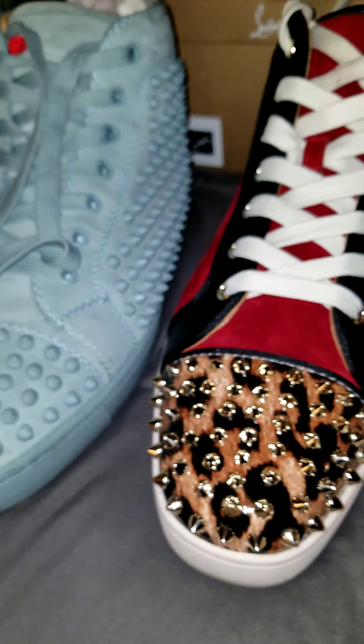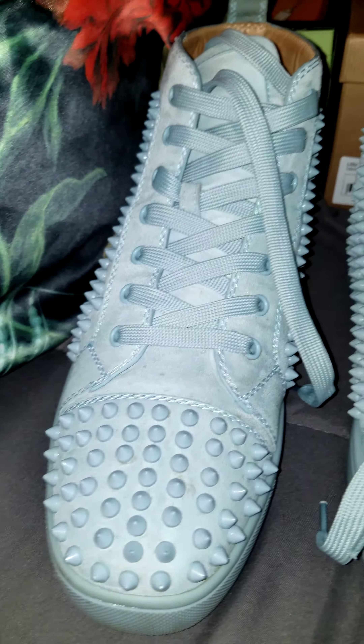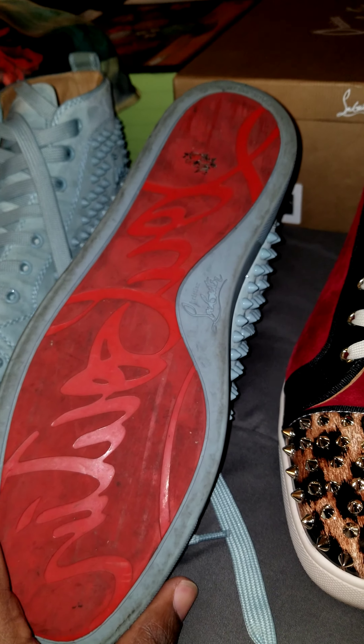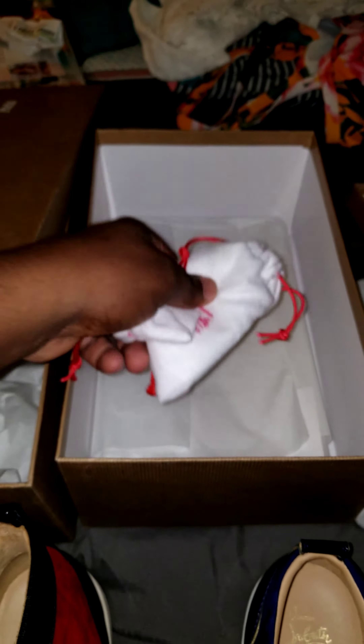And here's my authentic pair. The authentic pair have been worn a few times, so don't mind that — I'm going to take them to get cleaned. But you can literally see the quality in these. When you look at those and you look at these, everything is pretty much the same. You don't have anything to worry about. The quality of the shoes is good. You get the dust bags, and everything that comes in the box — the packaging, tissue, cards, extra spikes, extra shoe strings.